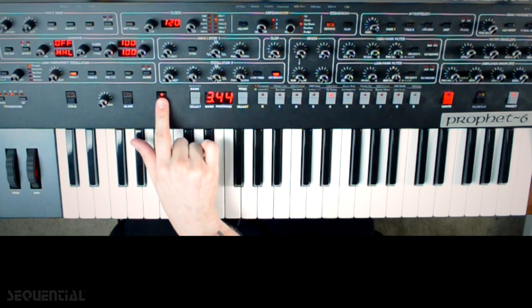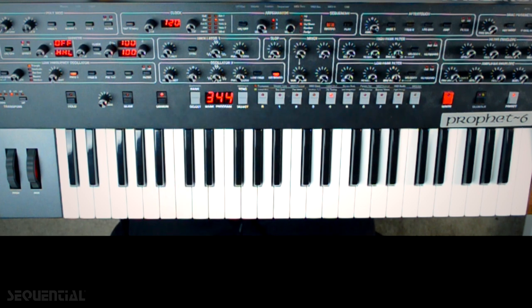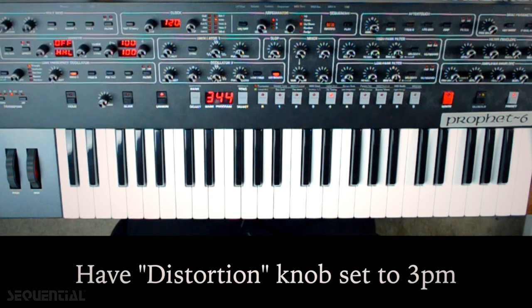We're going to make this unison but we're only going to have it be one voice, just because we don't want to get too punchy — although I do want to add quite a bit of distortion just to give it some flavor. So let's put distortion at about 3 o'clock.